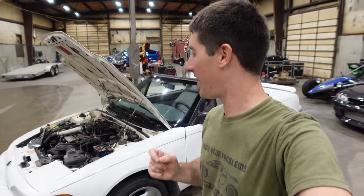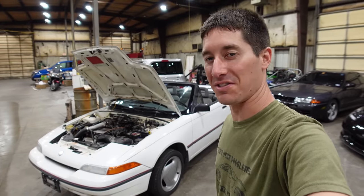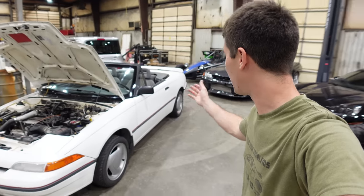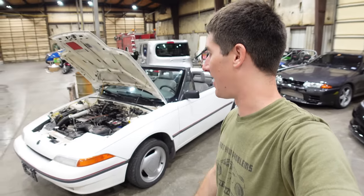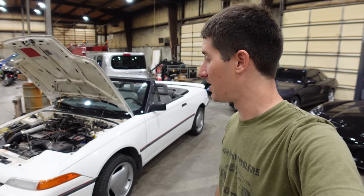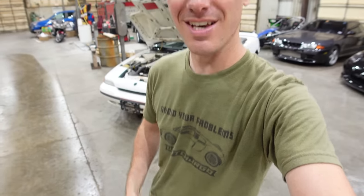That is everything that is wrong with my 1992 Mercury Capri XR2, and honestly most of it is fixed at the same time too. There's not too much left — a major brake job, a windshield, and spark plugs, I think. Spark plugs should wrap this thing up. Anyway, I'm going to go drive it. That is it for today, guys. Thank you so much for watching. Don't forget to head on over to shop.WatchJargo.com where you can get cool shirts just like this. Please like, share, subscribe — and I will talk to you next time.